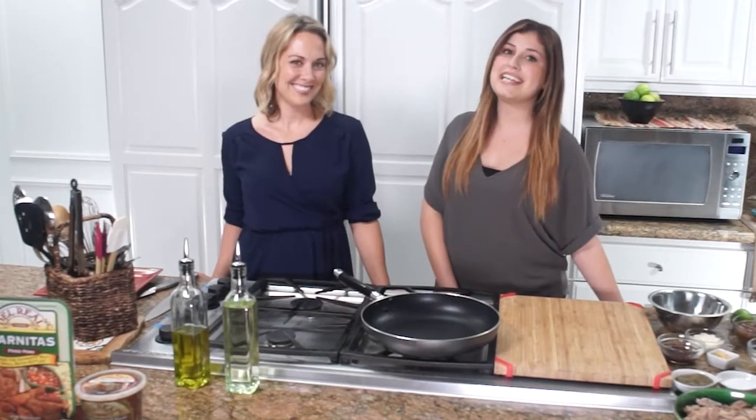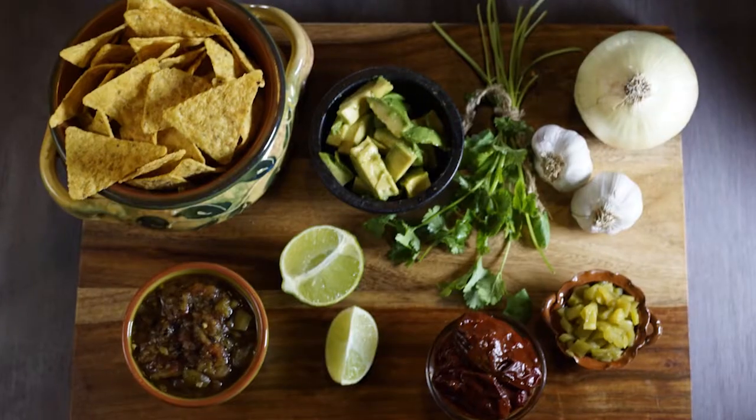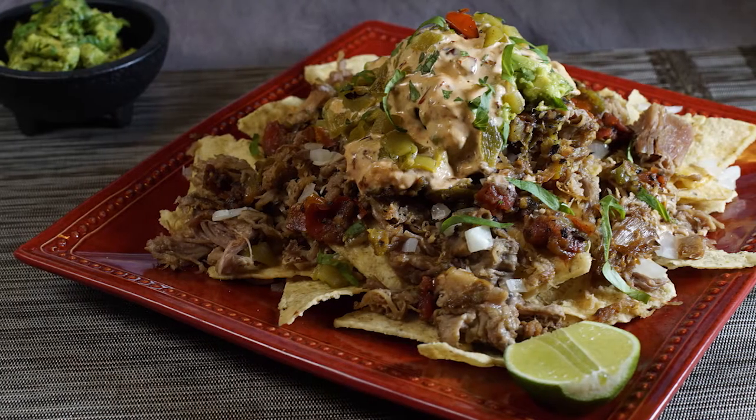Hey everyone, today I'm here with San Francisco blogger Michelle Smith from thewholesmiths.com and she's going to be teaching us a great paleo recipe. So today we're going to be making a carnitas nacho with a chipotle crema and cilantro avocado. Let's get the chipotle crema started first.